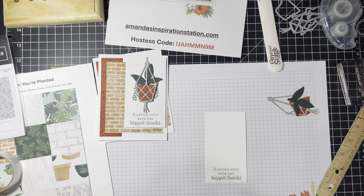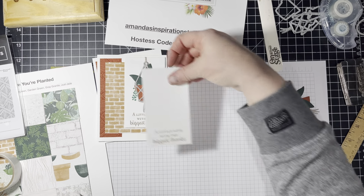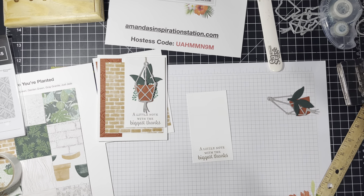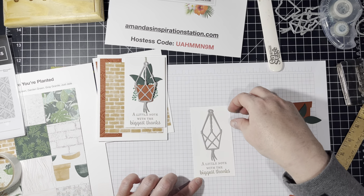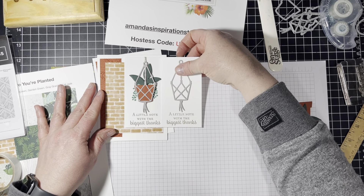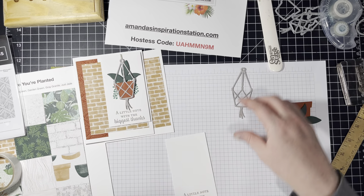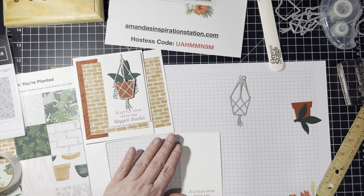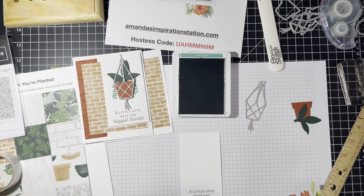I used Crumb Cake — I didn't even use the right ink pad. So let's flip that over. You know what? It doesn't matter. That looks good too. Although this piece is Sahara Sands — does that look okay? You know what, we're going with it. I don't think it really matters. We are going to stamp in the Just Jade, and I think it looks fine. Either way, we're going to go with it.